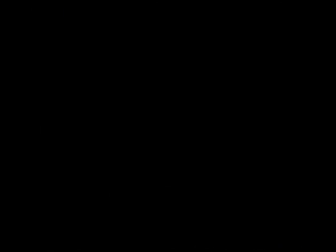You can continue to learn wood carving with Rick Boots with his book, How to Carve Wood. This 224-page book of challenging exercises and projects is full of detailed instructions. Lessons include whittling, wildlife carving, and relief carving. To order your copy, call 1-800-950-9648.